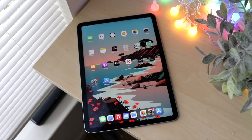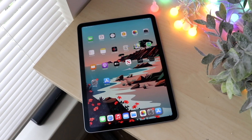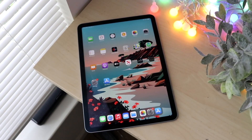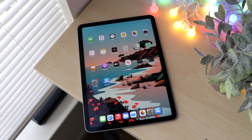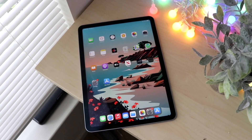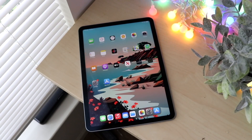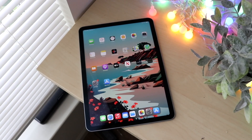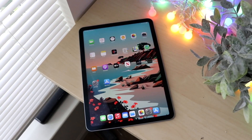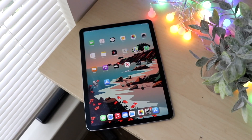Welcome back everyone. Let's go ahead and talk about the iPad Air 4 and see how it's been holding up for the last couple of months. It hasn't been quite a year since this thing's been released, but as I said before, this is a solid iPad and for the price tag and everything it has going for it, it is honestly such a no-brainer to pick up. If you want to pick one up, links will be down in the description.